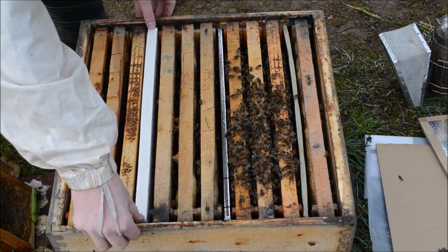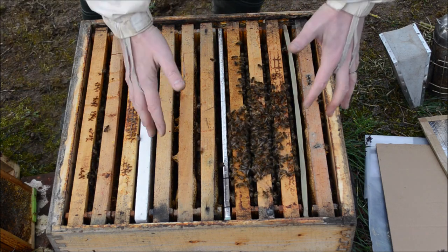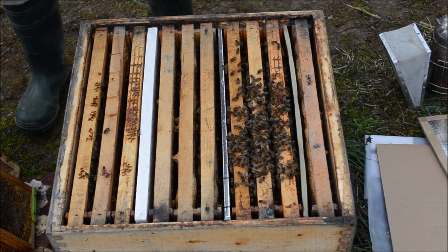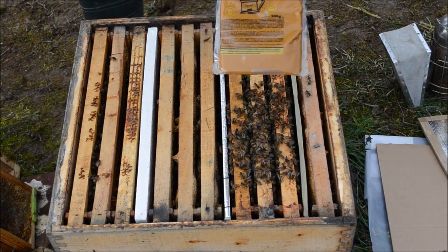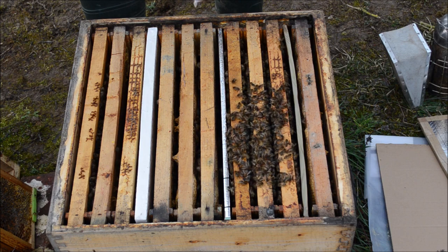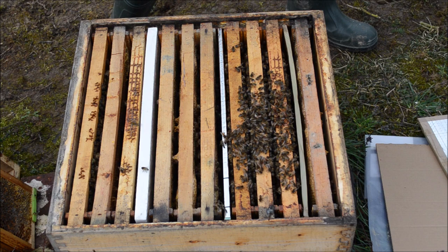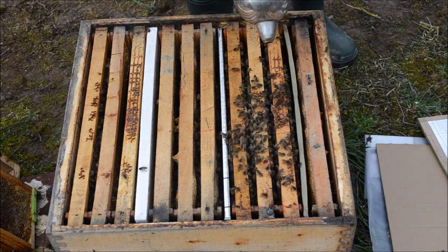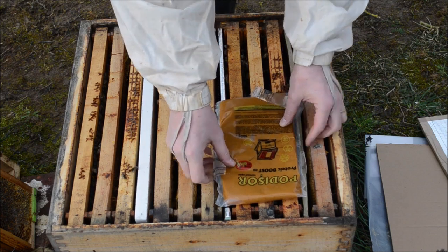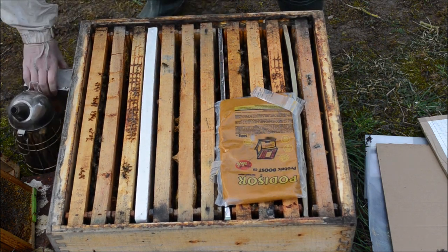Let's keep a little bit of warmth inside the nest. These bees over here will get underneath and participate to populate this area. The protein supplement is named Podișor — the name for crown board in Romanian. We also have an online shop and physical shops in Romania. These bees do not need any energetic supplement because they have four frames of good honey, so we're going to close them.